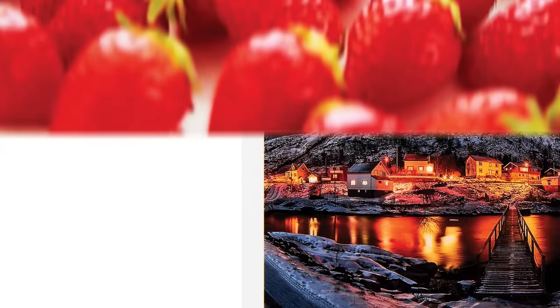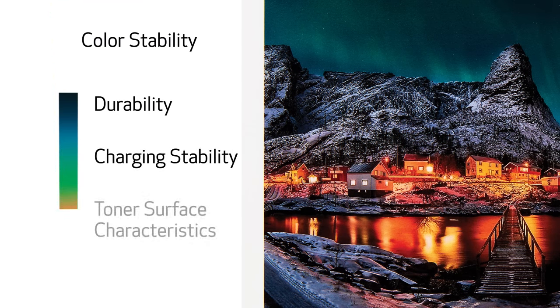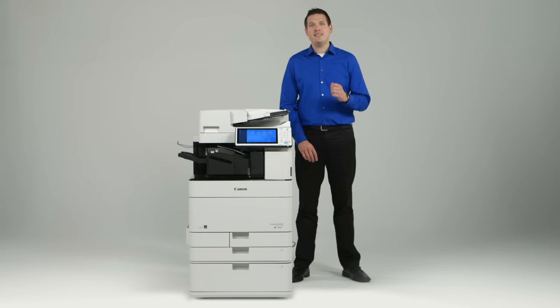And third, color stability. The CS Toner's durability, charging stability, and toner surface characteristics, combined with the image control abilities of the main unit, help provide stable and consistent color output even over long runs. These combine for beautiful output and highlight the importance of using Canon Genuine Toner.